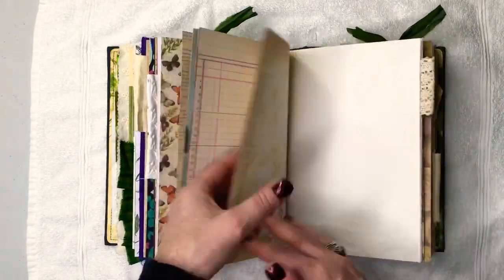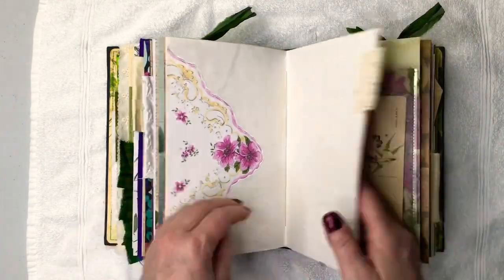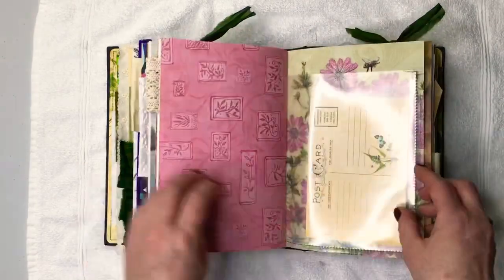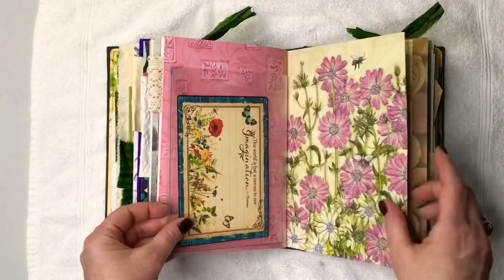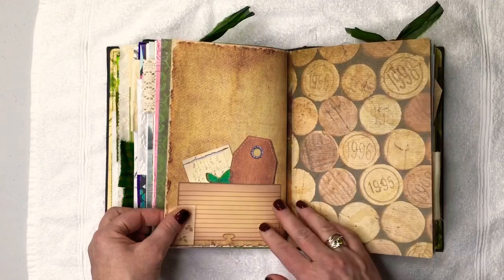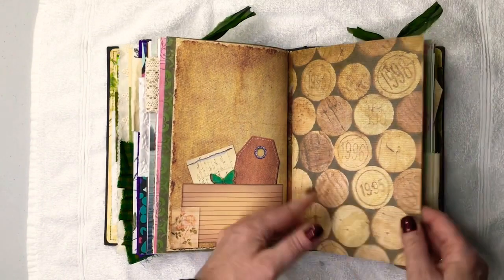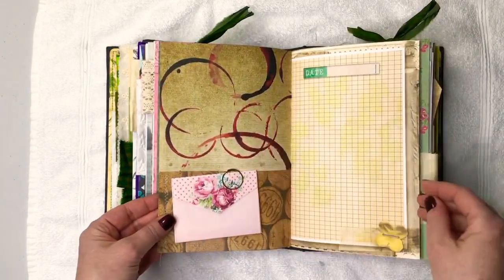The person getting this journal is a scrapbooker as well, so she will know what to do to add her photos and stuff like that — she knows how to use her backgrounds. Some nice graph paper. This is Elsie Bell's. This is that wine paper. I love the corks background and the wine ring stains.